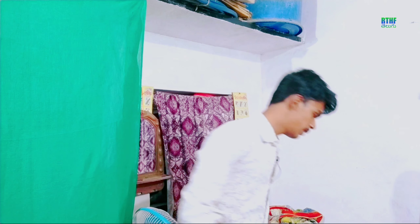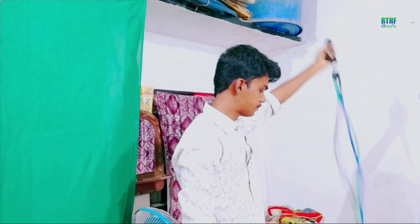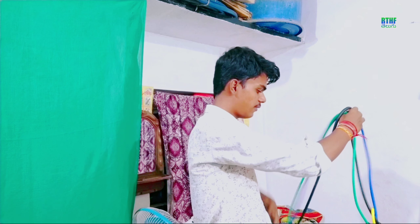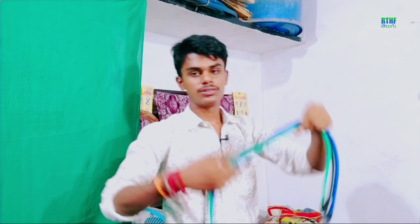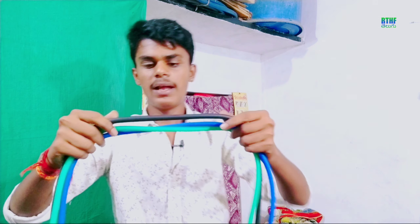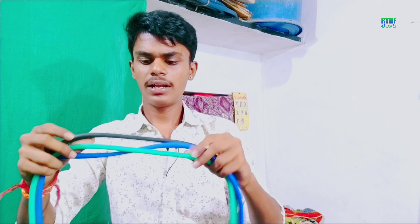So now we can see what we have. I am looking at blue, black, and green. This black is 30 LB, green is 15 LB, and this one is 25 LB.